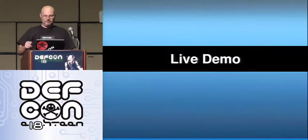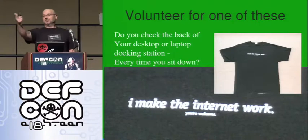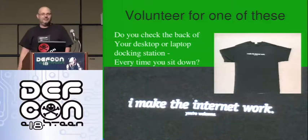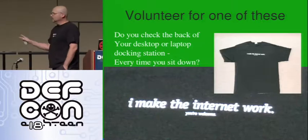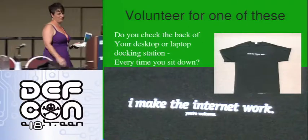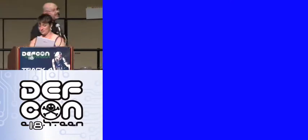Let's do a live demo — time to pray to the demo gods. Who brought a machine? No malicious attacks here. Come on up. Any USB-powered devices? We got ladies first. You get this cool looking t-shirt.